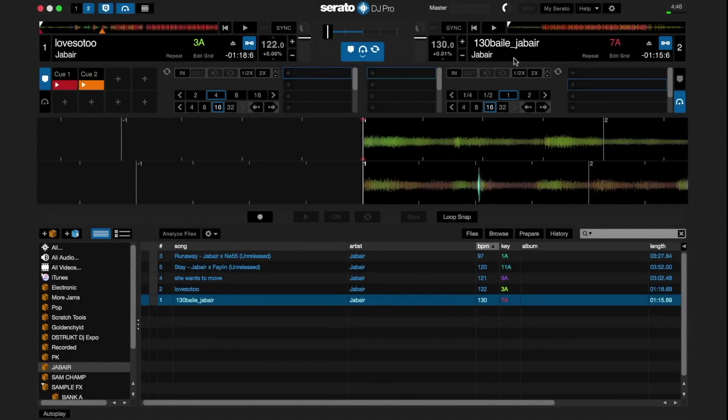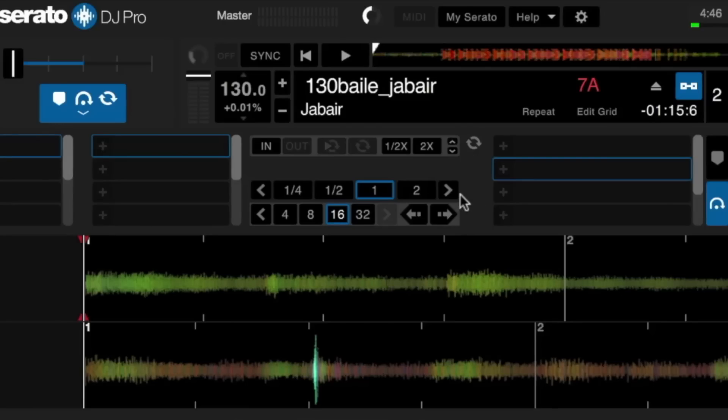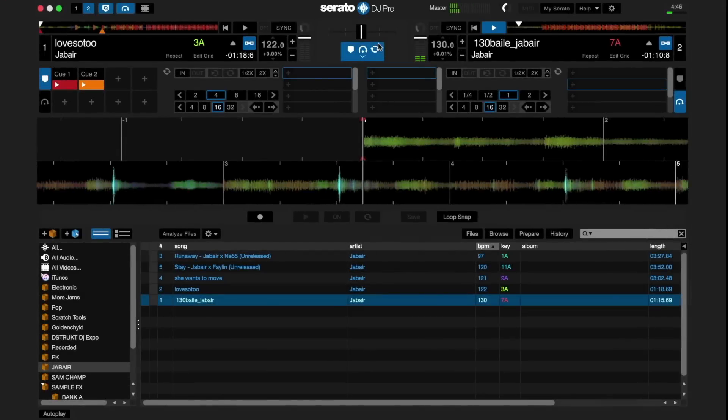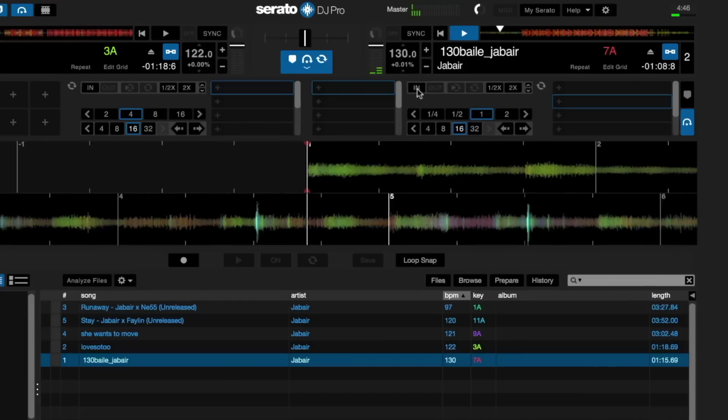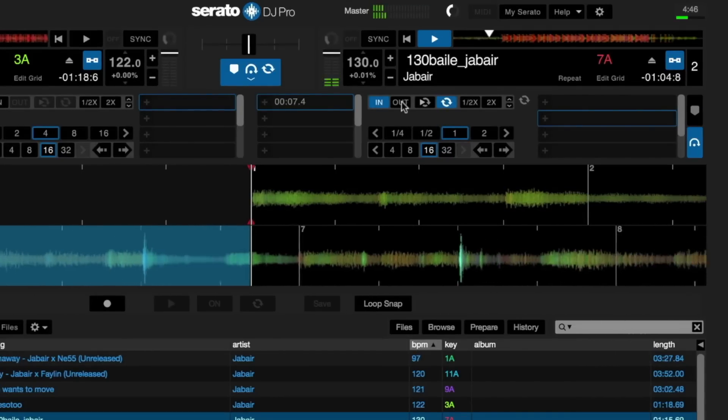You can create manual and auto loops in practice mode. Below the track display for each track are manual and auto loop sections. You can manually create the beginning and end points for a loop by pressing in and out at the desired places in the track.